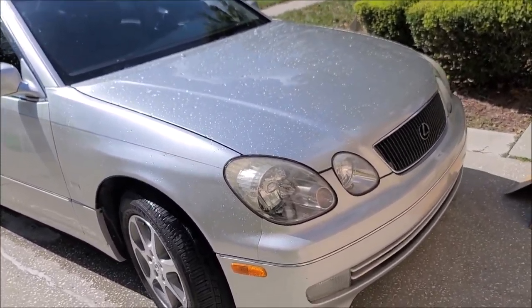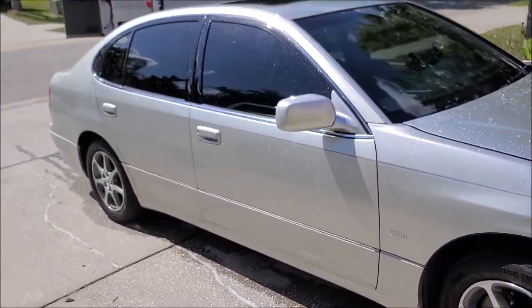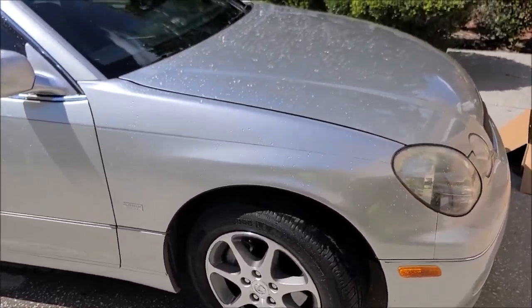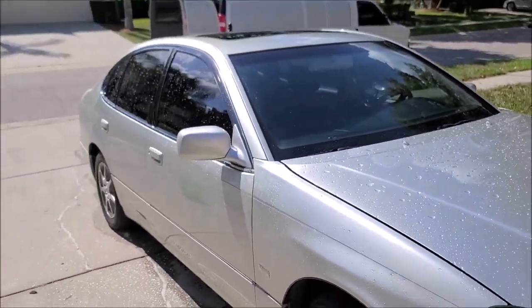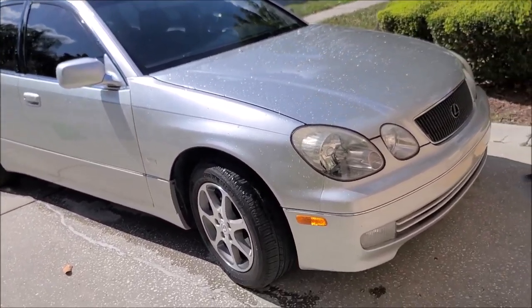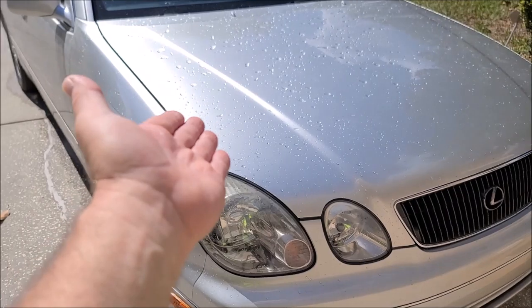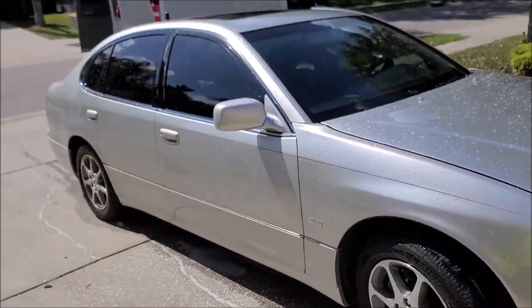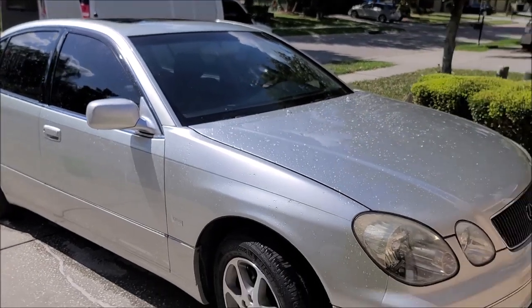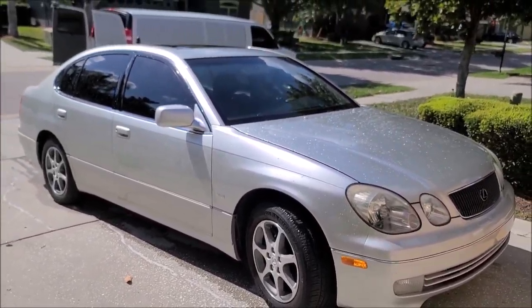This is our Triple Trifecta technology in the soap — basically you've got our ceramic acrylics with graphene. We call that the Triple Trifecta technology that's built into this soap. And you can see it beads nice, protects nice, makes the car look so glossy and slick. It's amazing.